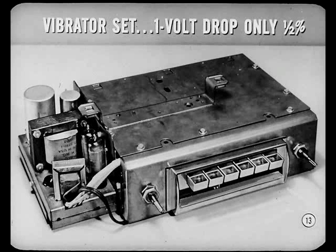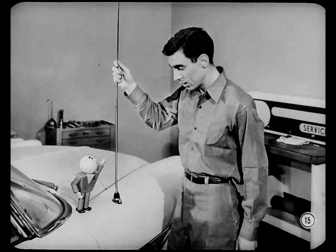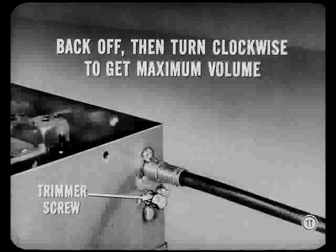In the 200-volt circuit of a vibrator set, a 1-volt drop is only a half percent, giving you more leeway in making antenna trimmer and push-button adjustments. Be sure to adjust the antenna trimmer prior to delivery, after radio or antenna repair, and in cases of questionable reception. Always check it on dual antennas, where it is especially critical. Get the car in a location fairly free from outside radio interference, run the antenna up as far as it will go, and warm up the radio for at least 15 minutes. Then tune into a weak station above 1,000 ks. Back off the antenna trimmer adjusting screw, then turn it clockwise to get maximum volume. Making the final turn clockwise helps ensure the adjustment will not change.